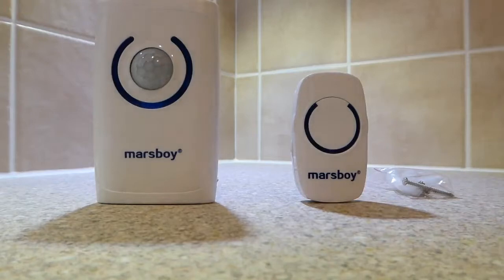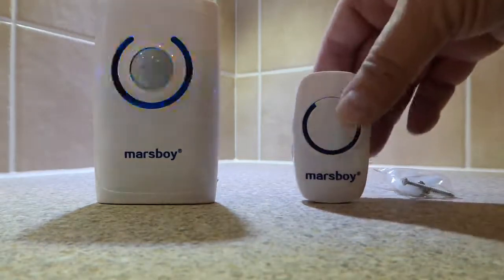Just to give you a demonstration of the tunes, the fidelity is actually extremely good considering the size of the unit, even on maximum volume.